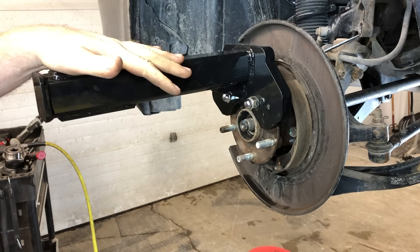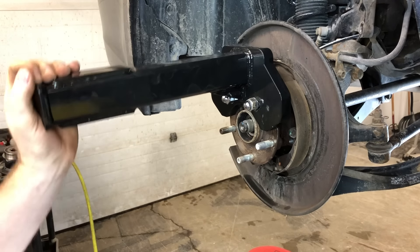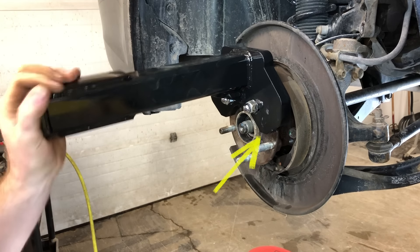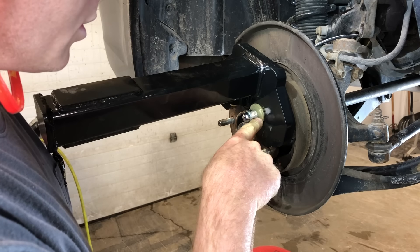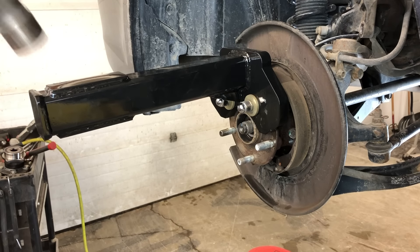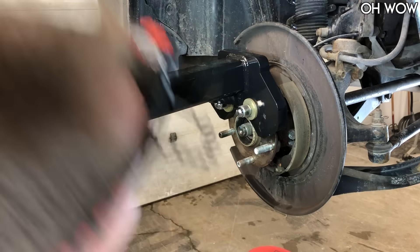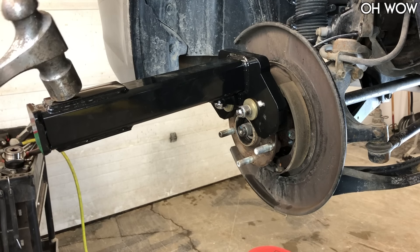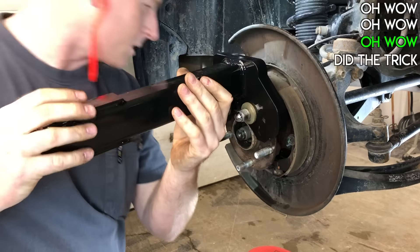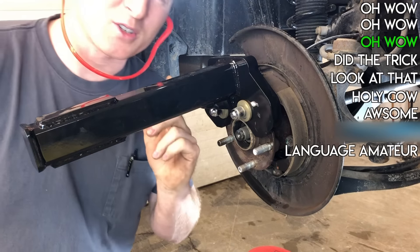First time ever — pretty excited about this. I think the tool might be moving on those lug nuts; lug nuts could rock on those washers, but let's hope it doesn't. We definitely got some movement there. That's awesome. One more. Wow, that really did the trick. Would you look at that? Holy cow — I officially love this tool.